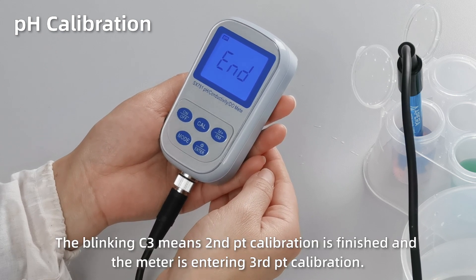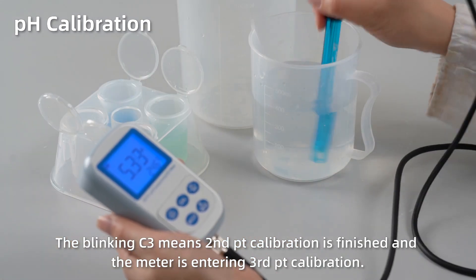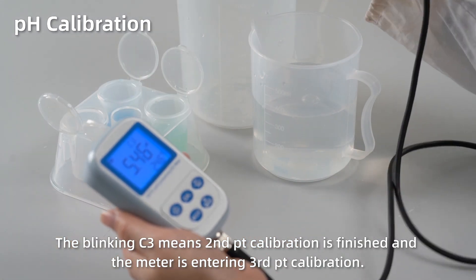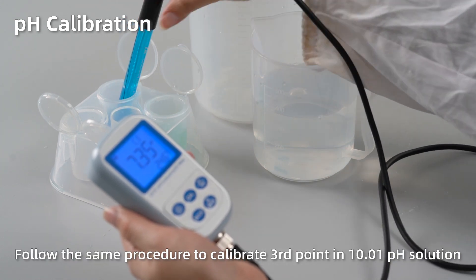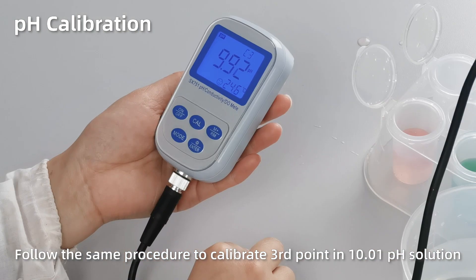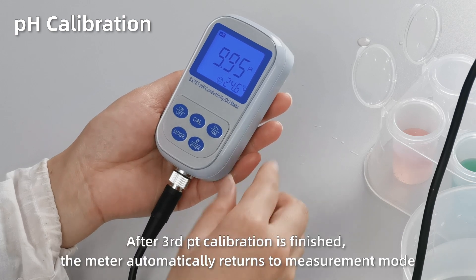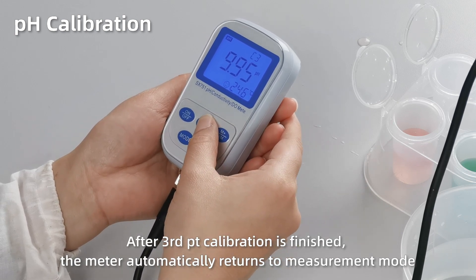The blinking C3 means the second point calibration is finished and the meter is entering third point calibration. Follow the same procedure to calibrate the third point in pH 10 solution. After it's finished, the meter automatically returns to measurement mode.